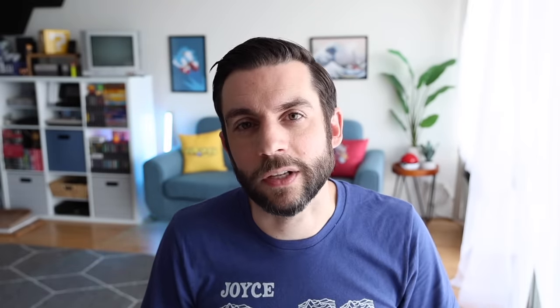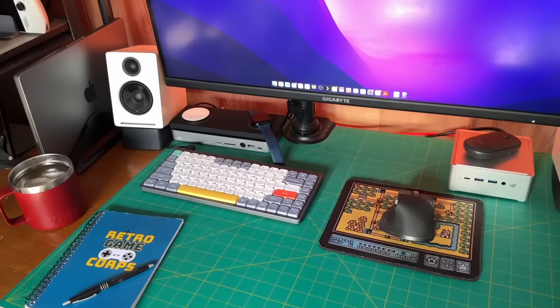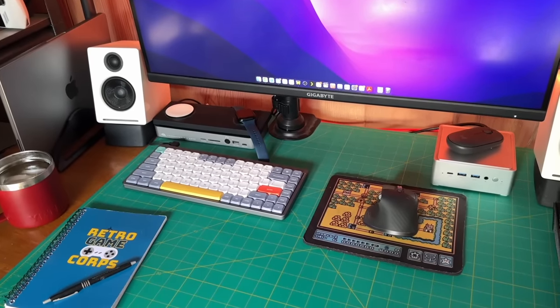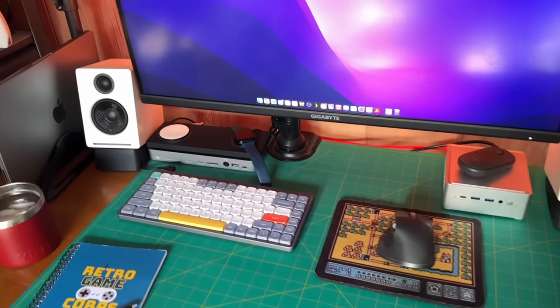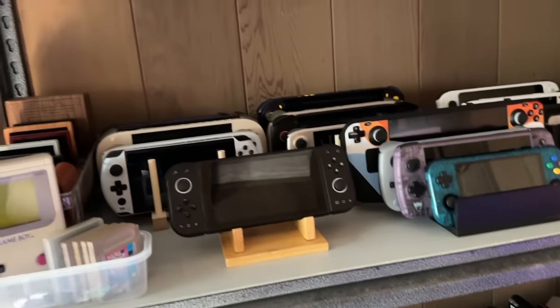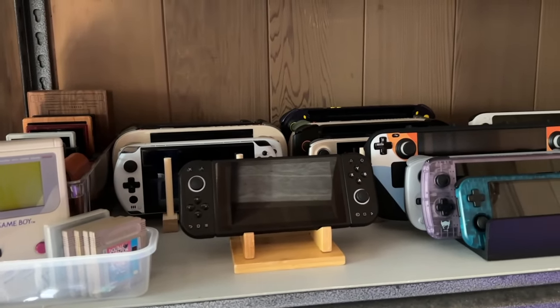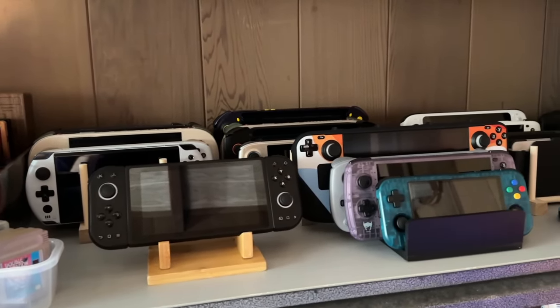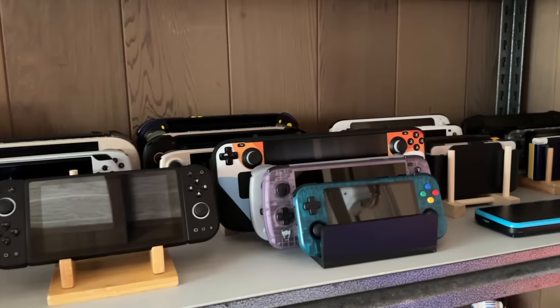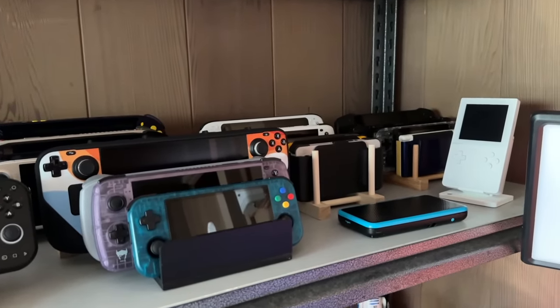Additionally, if you connect the ROG Ally to the XG Mobile without turning on the XG Mobile, it will charge the device — like a docking station. Usually I don't show this part of my work setup because it's a little ugly and I basically work out of a broom closet. But here is my green desk I use for footage, and to the left I have an embarrassing amount of retro handhelds accumulated over the years. My top shelf is mostly handheld PCs, and I also have a wooden stand for the device I'm currently working on.